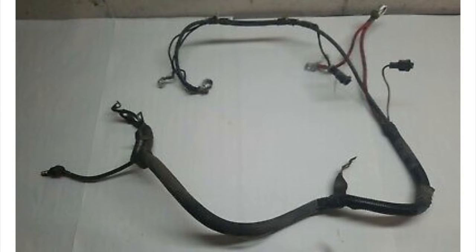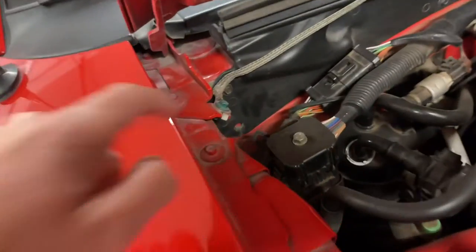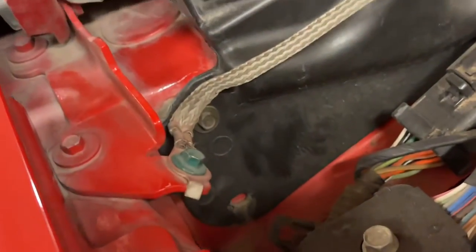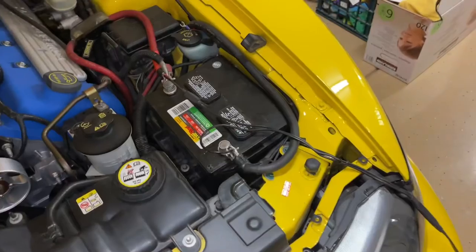This harness here, as you're seeing, attaches to the battery, and there's other grounds throughout the car as well for all the electrical system. There's even this one here that you've probably seen that goes up to the hood, so we're going to talk more about the engine ground ones.